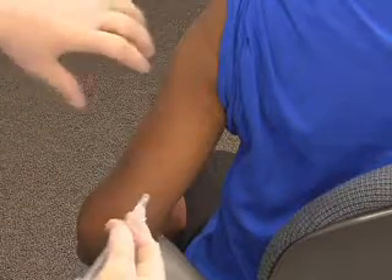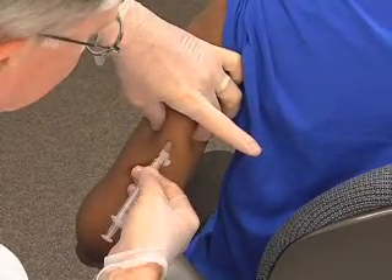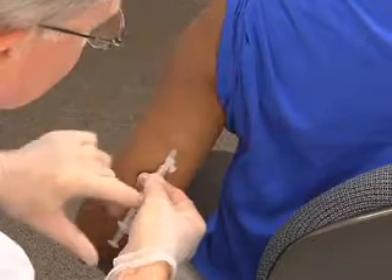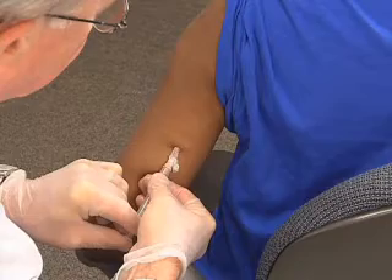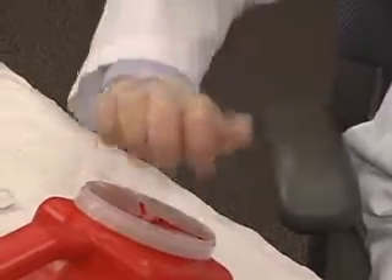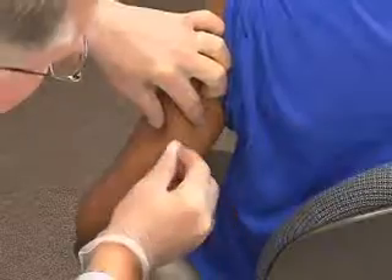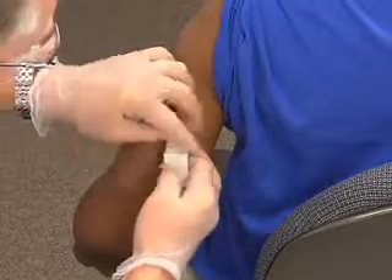Hold the syringe near the hub. Pinch a fold of skin and insert the needle at a 45-degree angle to the hub of the needle. Maintain contact with the patient at all times. While supporting the patient and the syringe, depress the plunger in a smooth and coordinated manner. Quickly withdraw the needle. Immediately activate the safety device. Dispose of the syringe and needle in a sharps container.